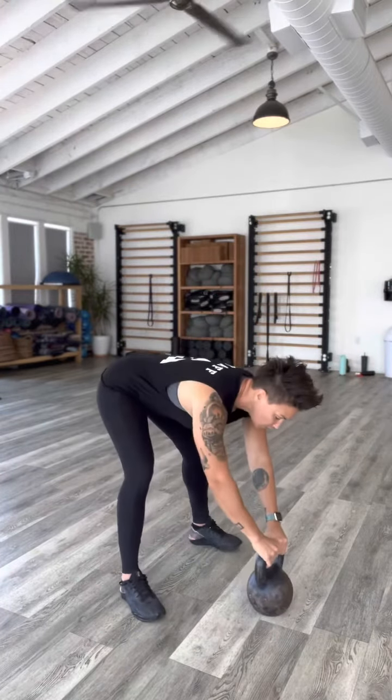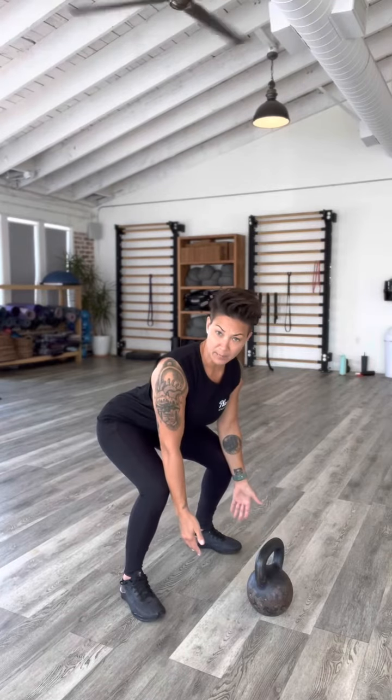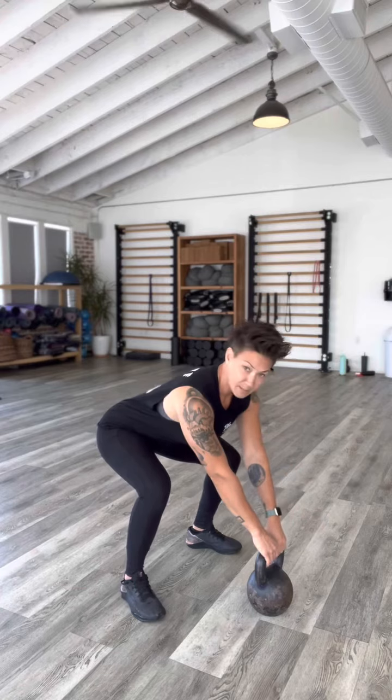The bell right here should be weightless in the air. Here's how it looks slightly from the side angle. Notice I am about a foot behind my bell — I've got my maximal bending hips — and I have my hands on my bell.